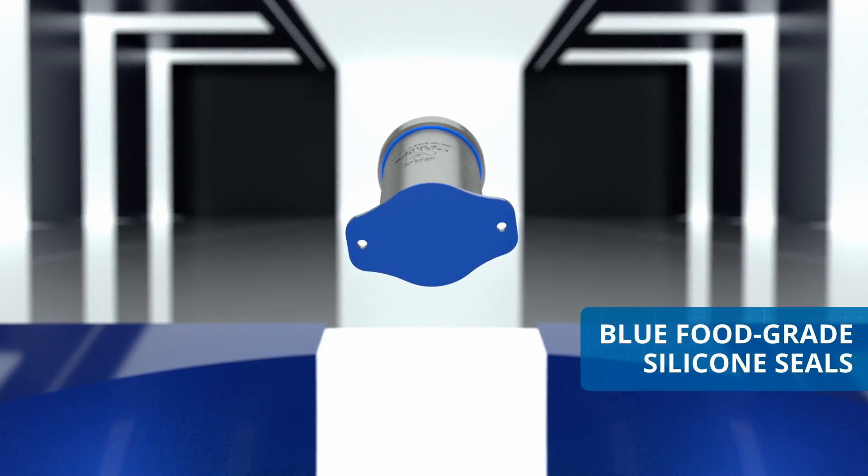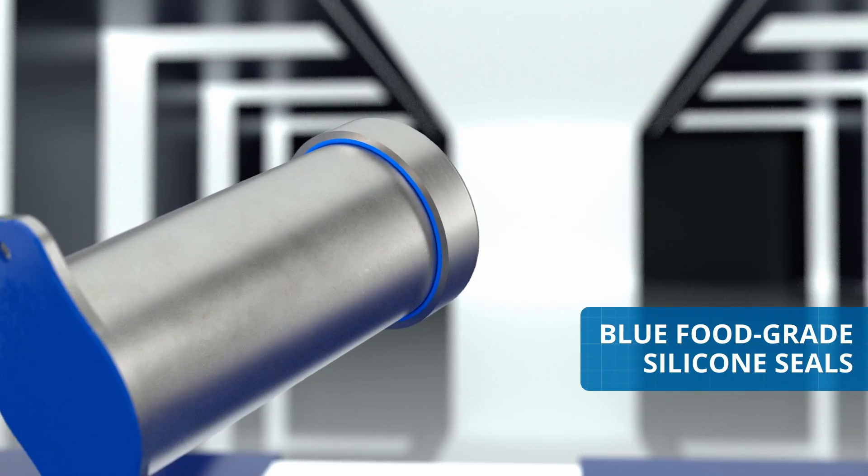Blue food-contact silicone seals can easily be identified in the event of losing fragments.